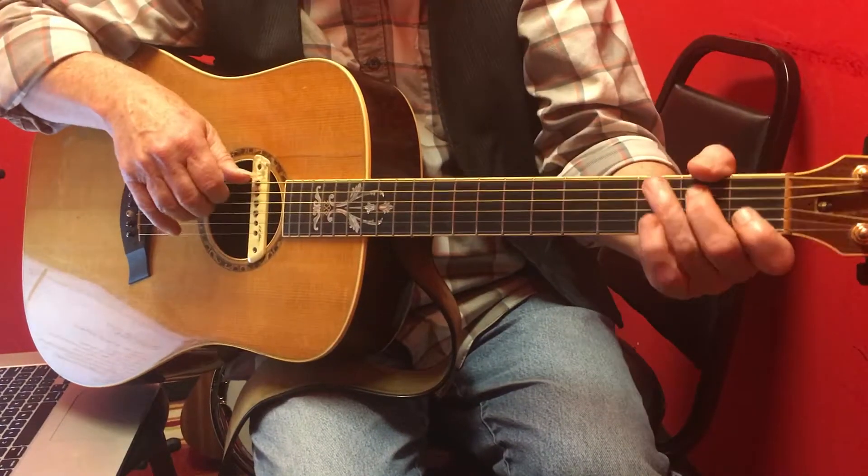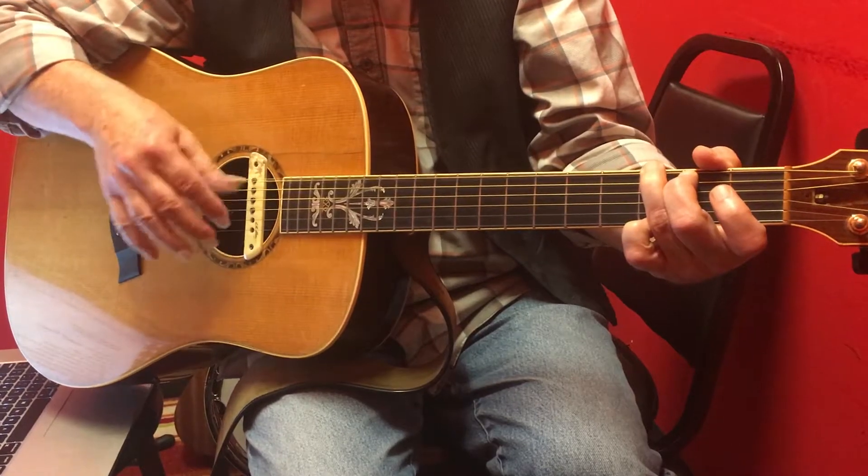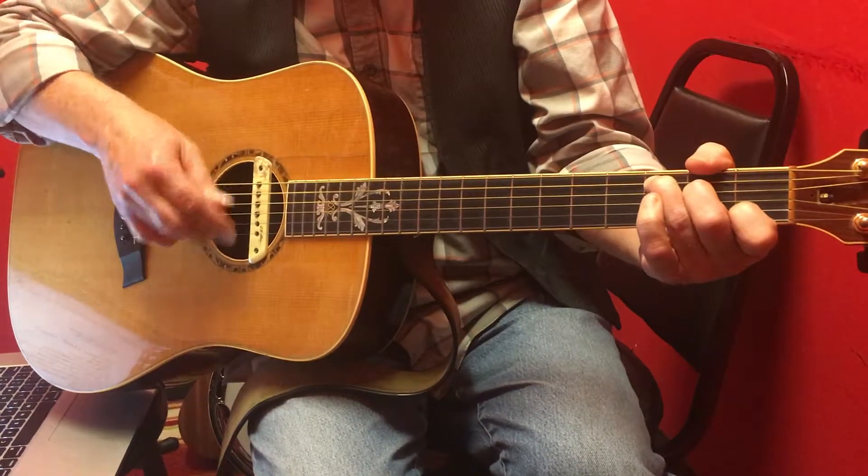This is for David Williamson and I'm doing a Pluck Strum. There's a G Pluck Strum hitting the root note and a C Pluck Strum hitting the fifth string.